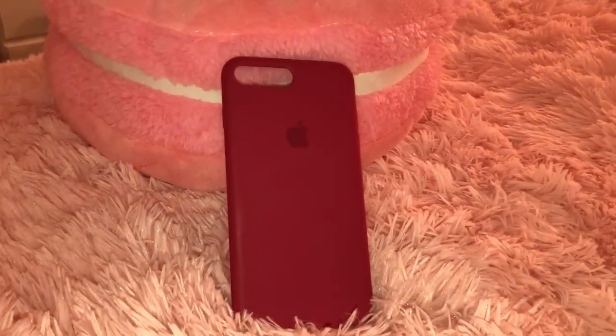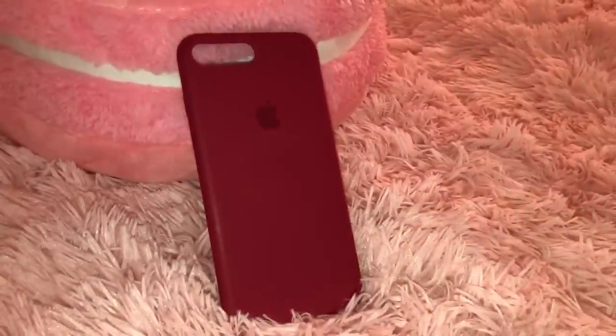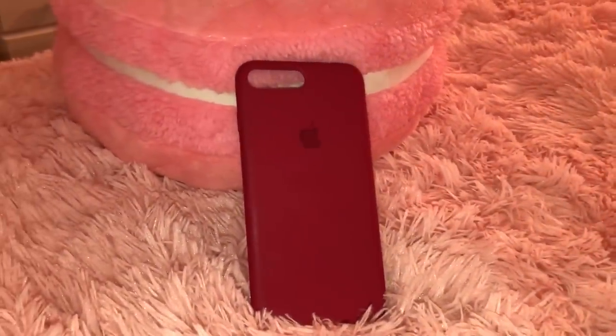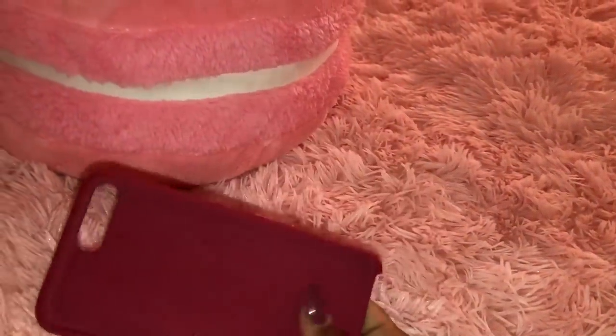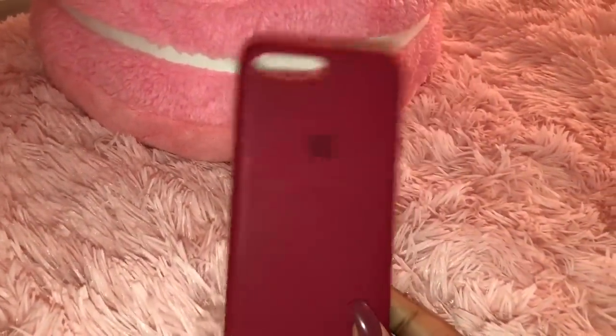The next case is just from the Apple Store — this is the Apple silicone case in the color Rose Red. The lighting did it no justice and I just couldn't fix it, but this case is like a really bright burgundy color. It's not like a bright red like the Product Red cases, but it's called Rose Red, so it's like a burgundy-ish red. I love it so much because I loved the Product Red cases but this one's a little more toned down.